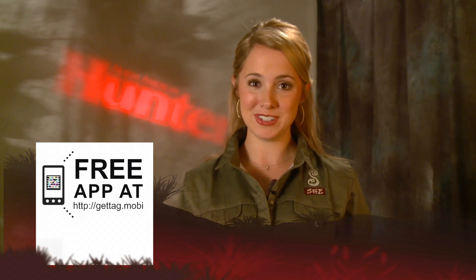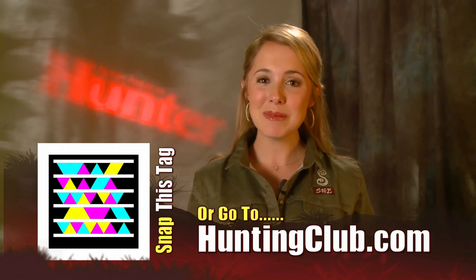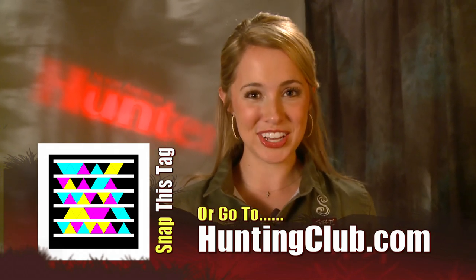For more information on these products or to have your gear field tested, join me at huntingclub.com. Remember, it's field tested and member approved. I'm Ainsley Beeman. As always, God bless and good hunting.